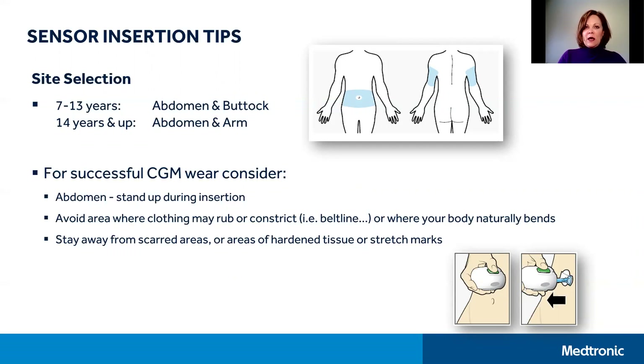Early sensor loss may happen if your site has been accidentally bumped, pulled, or has lifted. If you experience early sensor loss on a repetitive basis despite careful insertion and taping, please contact your local Medtronic representative or technical support so that we can help you identify why the early sensor loss may be happening.